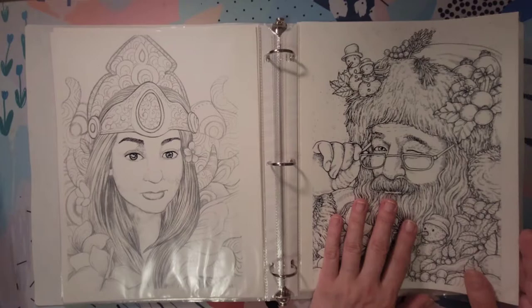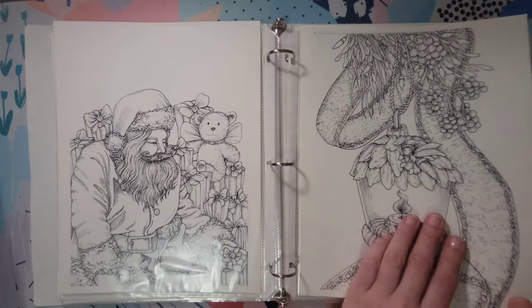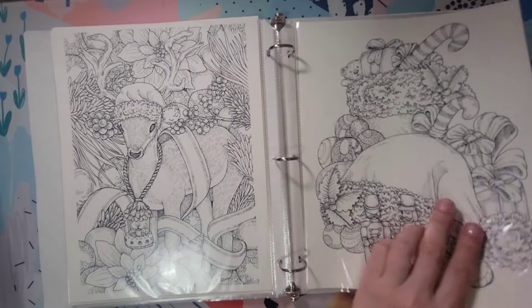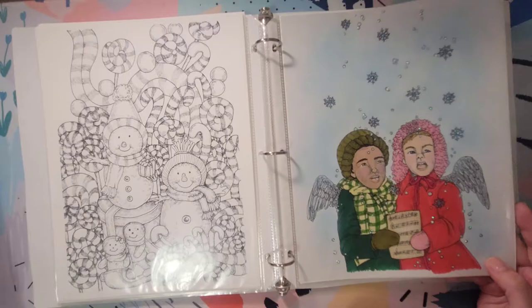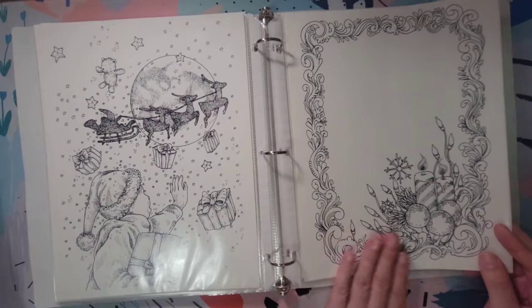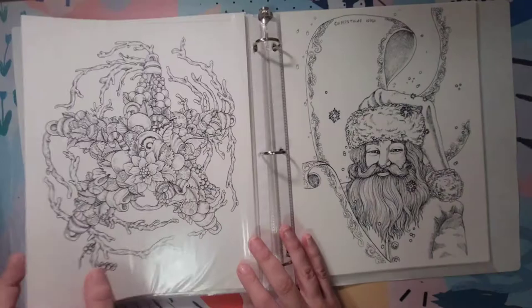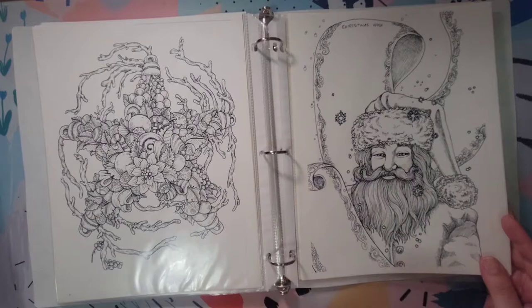Then this one I think is just a Christmas PDF. I think I did a flip-through on this one with music. It's really nice for Christmas. I did color this page — I think I used alcohol markers and stickles. This one is also nice because you can make it into invitations if you're having a Christmas party, or write something in here like a poem, or even leave a letter for Santa Claus with your kids. You could also do a Christmas list on that page too.